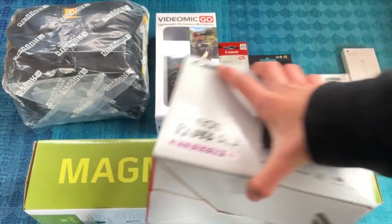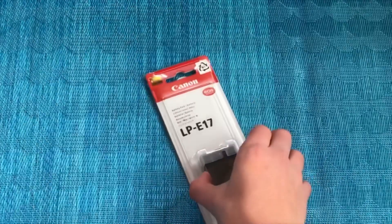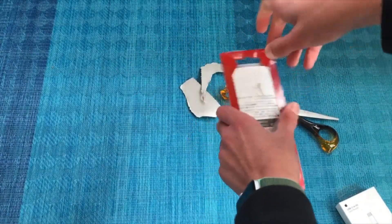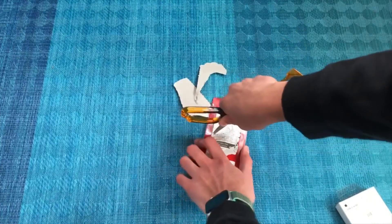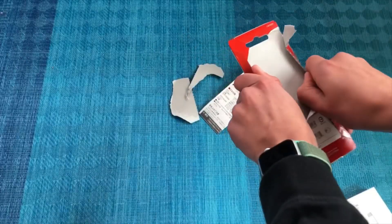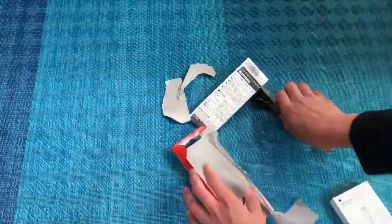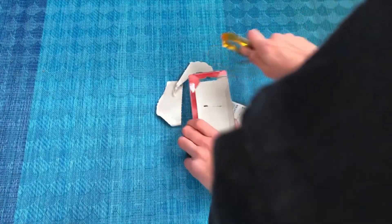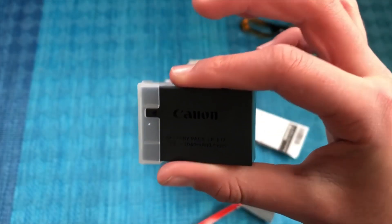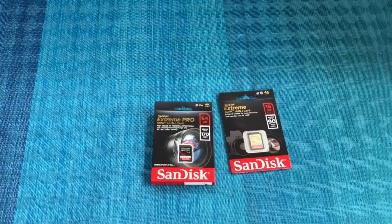I'm going to start with some less interesting smaller items. Here we have a Canon rechargeable battery. I'll be honest, I have no idea how to do unboxing videos and my hands are really cold right now, so I apologize if this isn't super interesting. Here we have the Canon battery — not that interesting, but necessary.